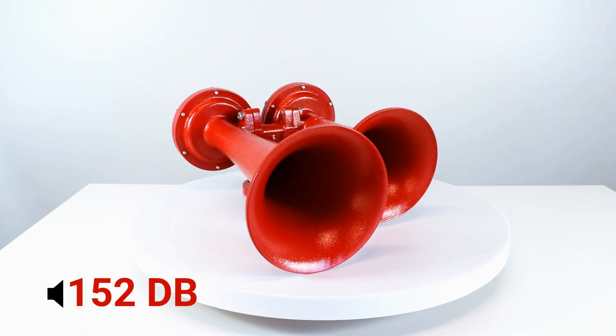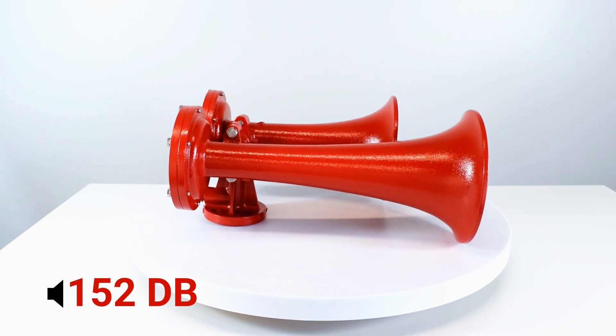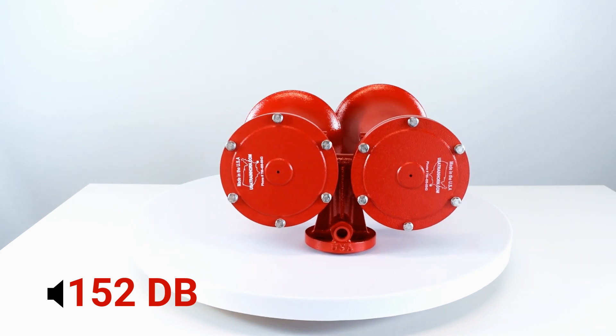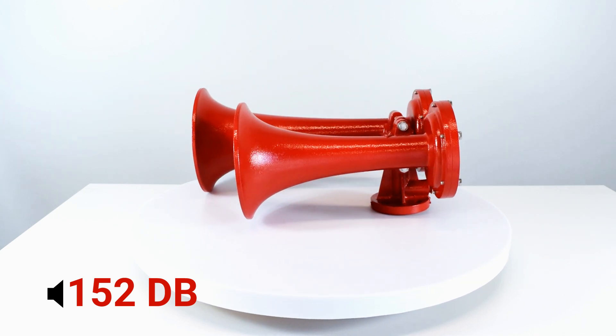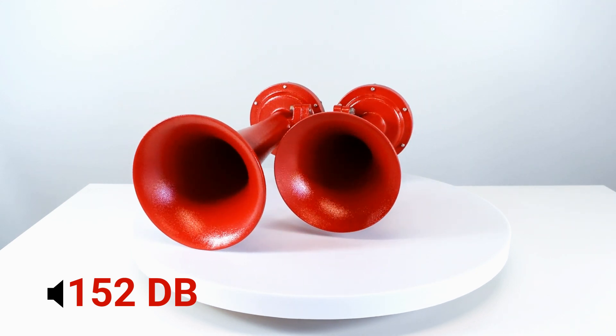The double trumpet train horn comes with two horns, one slightly larger than the other. The larger horn measures at 15 and a half inches while the smaller one is 12 inches in length. This unit is 14 and a half inches wide and 8 inches high, making it very flexible for where you want to install it. Despite being the smallest of the three options, this train horn still packs an approximate decibel rating of 152.